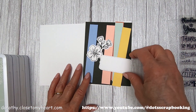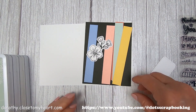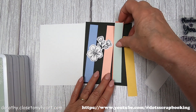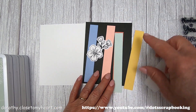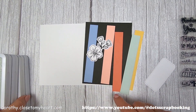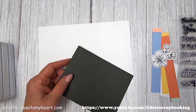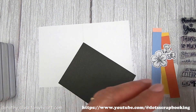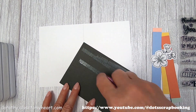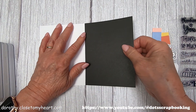I'm making an A2 card, four and a quarter by five and a half. I cut a piece of black cardstock at that size to totally cover the background of the card. And I cut five pieces at three quarters of an inch by five and an eighth. I'm going to go ahead and put the black background onto the card front.